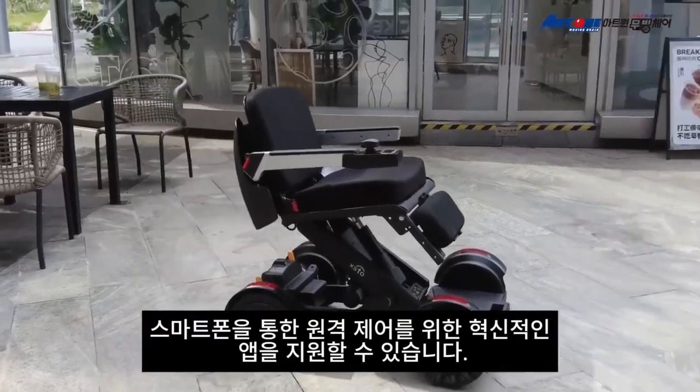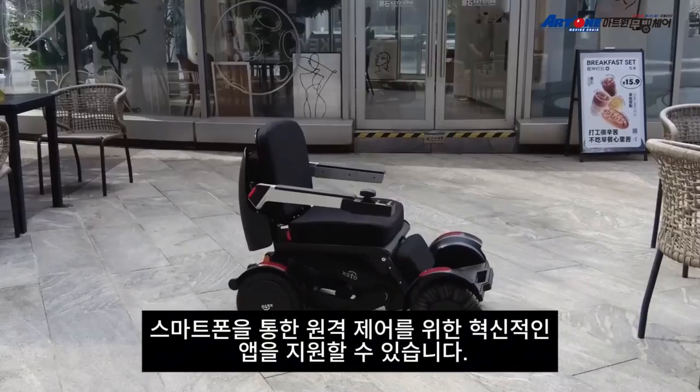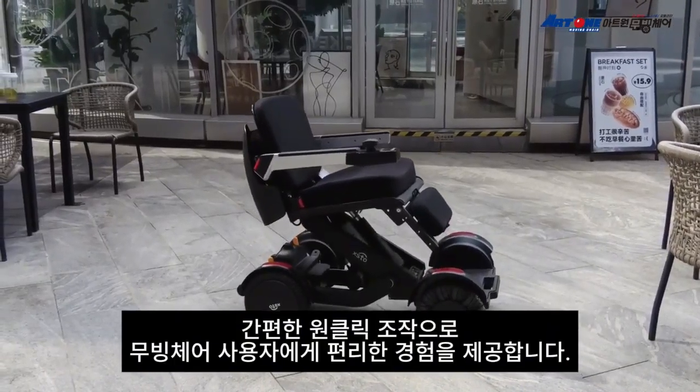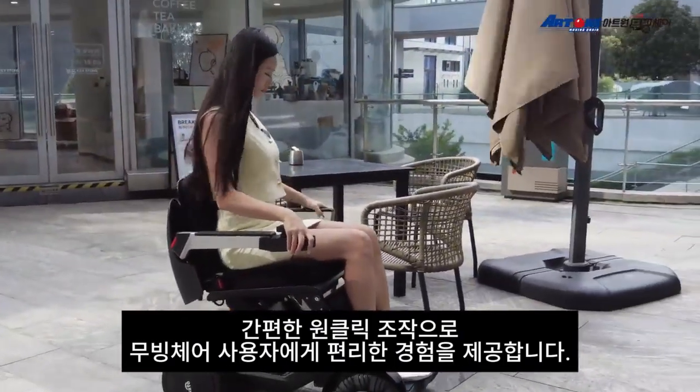It supports an innovative app for remote control via smartphone — one-key folding and unfolding, one-stop operation, easy to use. It gives wheelchair users a very convenient experience.